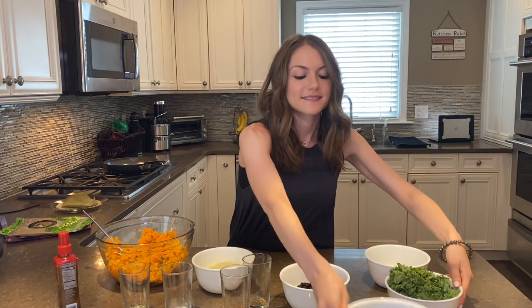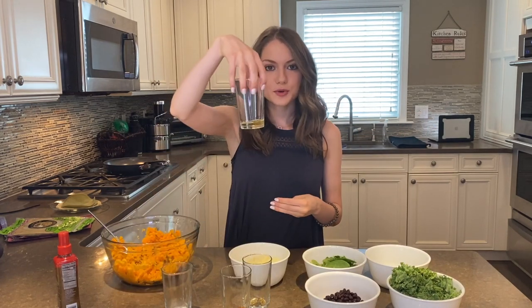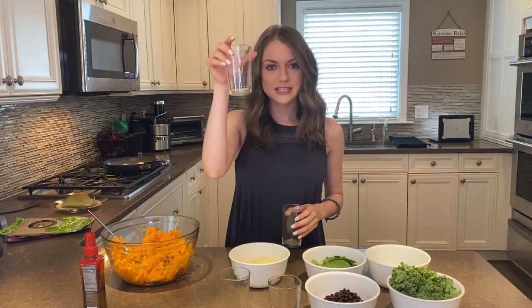Three cups of chopped kale, two cups of spinach, one tablespoon of avocado oil — I also have avocado oil in a spray bottle — half a teaspoon of garlic powder, half a teaspoon of chili powder, quarter teaspoon of salt, and quarter teaspoon of oregano.